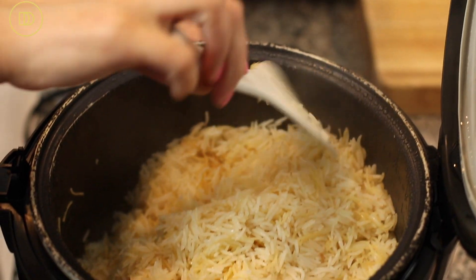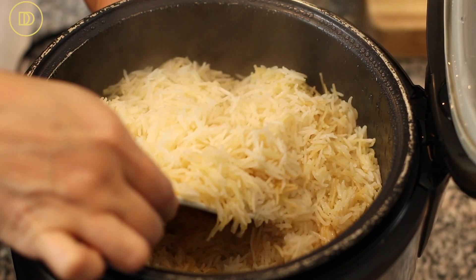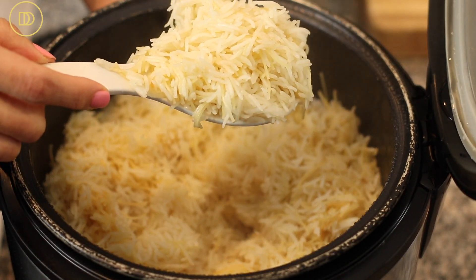Once the rice is ready, just go in and fluff it up. You can make the rice in the morning if you're having a busy day before dinner — the rice cooker will keep it warm all day, though it may dry out slightly. About 20 minutes before serving, add a quarter cup of broth or water to add moisture back, and it'll be moist and delicious.